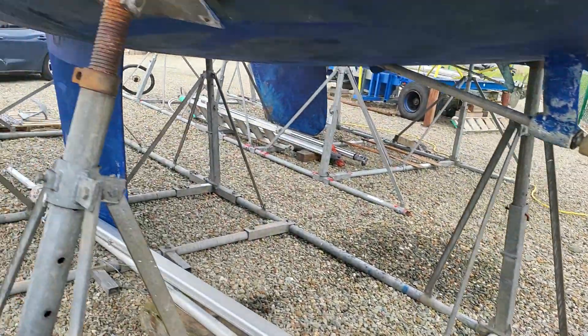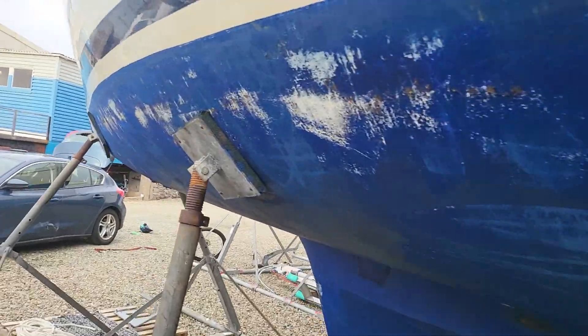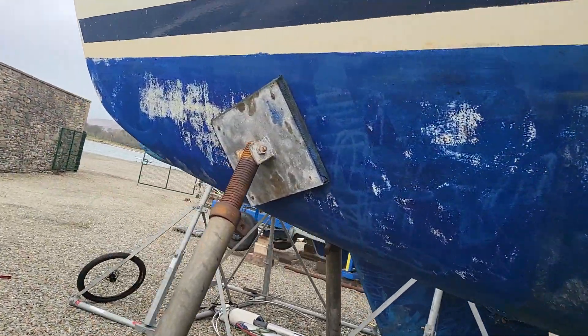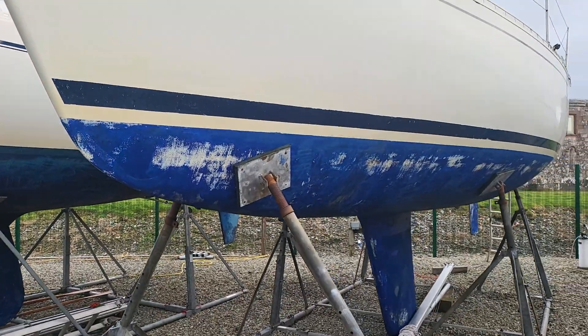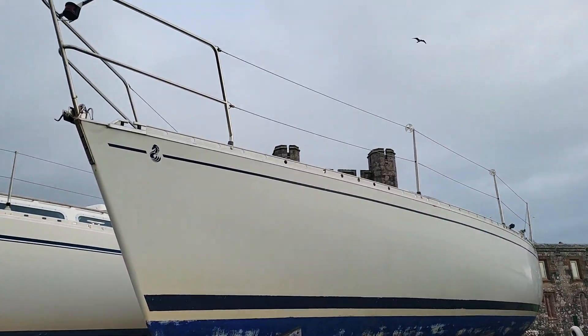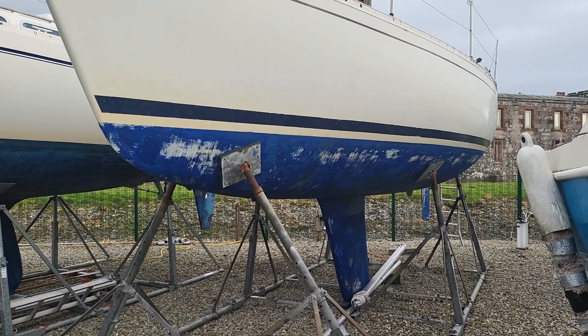And then moving along underneath, you can see where she's been prepped and is being prepped for antifoul. And if I come back, you get a forward view of the boat. There are what you'd expect to see from a boat on the hard in the winter.